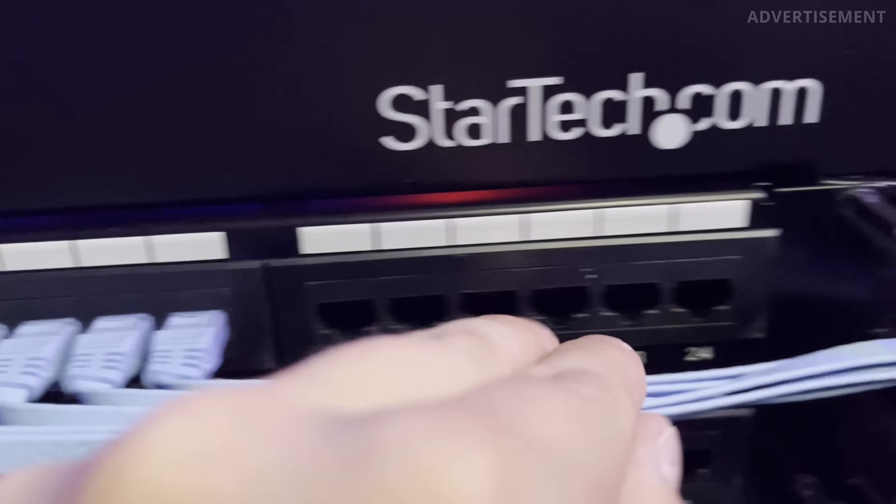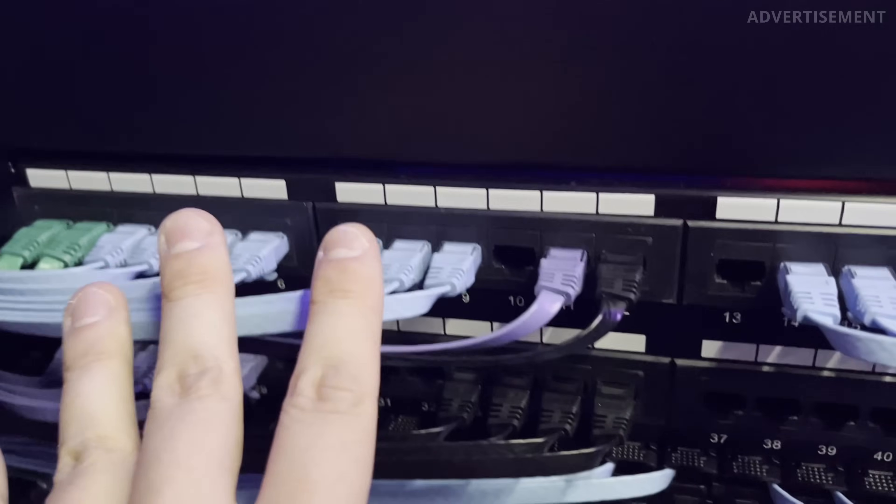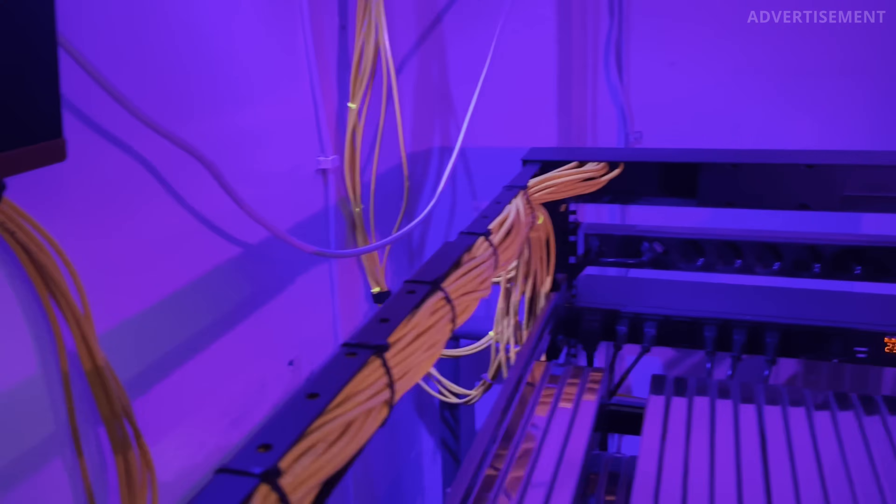They are all connected to the first row of the front patch panel, which is huge, because now I can connect many more devices to my network using solid cable connections instead of Wi-Fi. I also moved all of the smaller devices out of the server rack, and that helped to keep it cleaner inside. That was one big change that made organizing the cable management inside the server rack much easier.